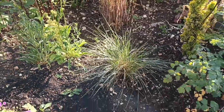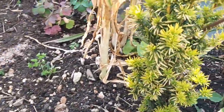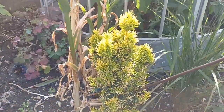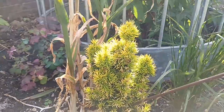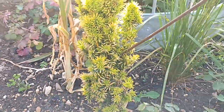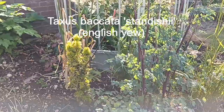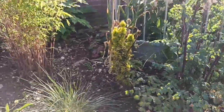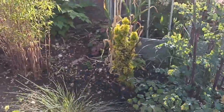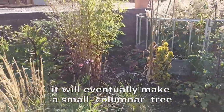We've also got Taxus baccata 'Standishii' in here. If you like the look of that it's a very slow grower, so if you're looking for something that gets big quickly don't bother with that one, but it's a very nice form to have. I've got two of them in this border.